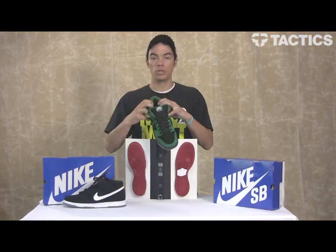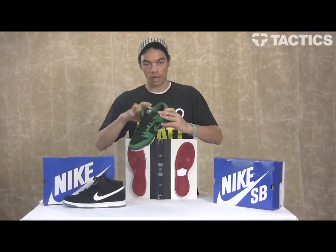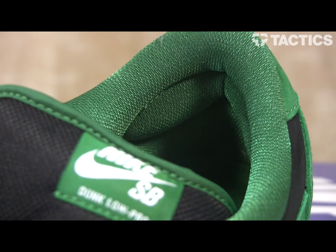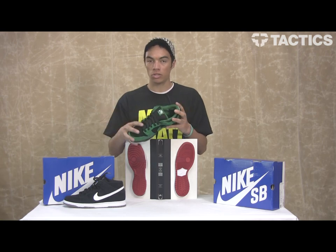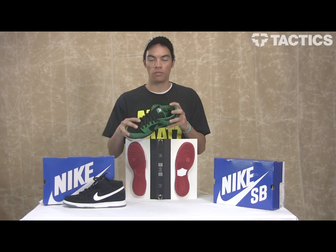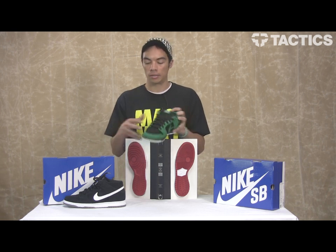Here are some of the features. One of the cool things is right on the inside — there are these heel lining pods. This is to enhance the fit of the shoe and help prevent your heels from slipping. So if you've ever worn these shoes and your heels have slipped out, these heel pods are supposed to help your feet stay in place when you're skating.